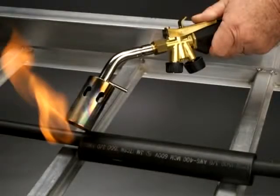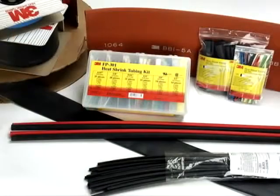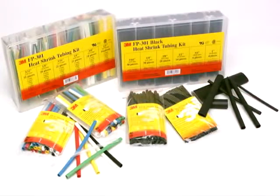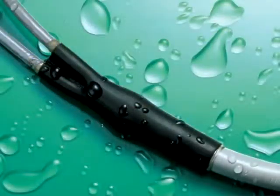3M brand heat shrinkable cable sleeves, ITCSN, are designed to provide reliable performance for electrical splices, connections and terminations, as well as to help promote mechanical and environmental protection.